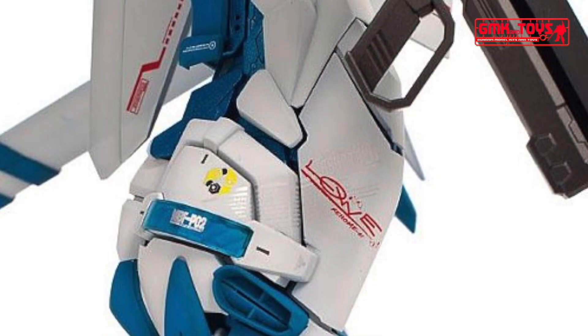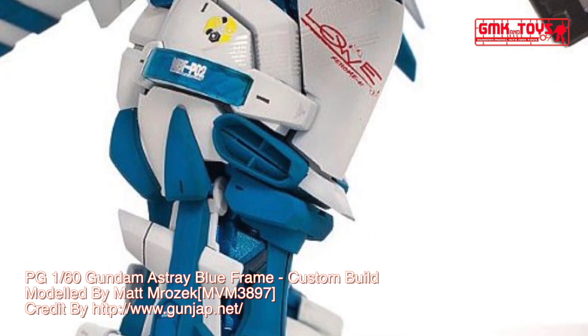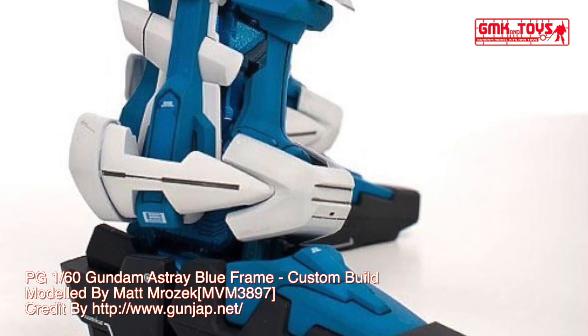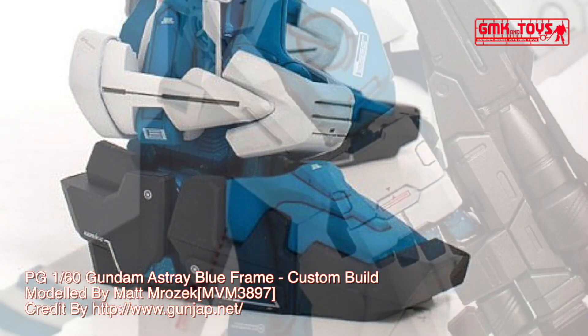Technical specifications of Gundam Astray Blue Frame. Prototype General Purpose Mobile Suit. Model number: MBFP-03. Official name: Gundam Astray Blue Frame. Head height: 17.53 meters.